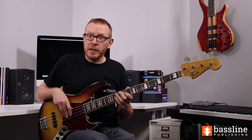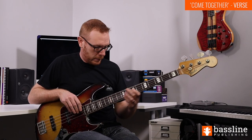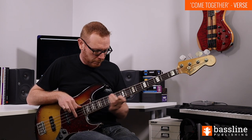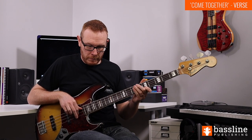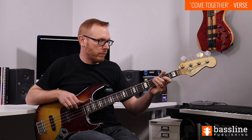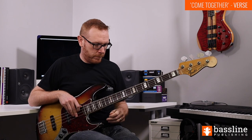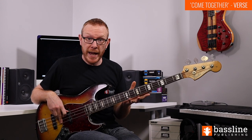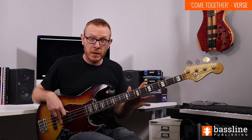Okay, so let's check out the main bass line from Come Together. This line is an absolutely fantastic example of just how much you can do with basic chord tones. What McCartney does here is take the notes from the underlying D minor chord — D, F, and A — and he uses those notes, and only those notes, to create a bass line.